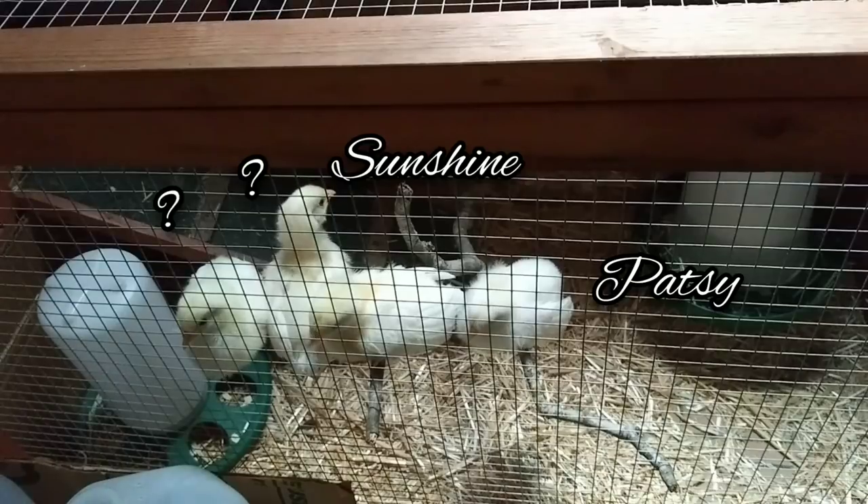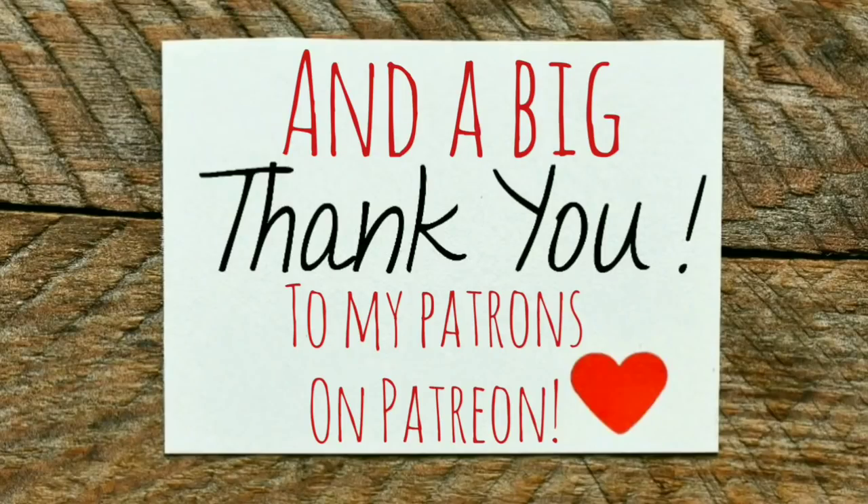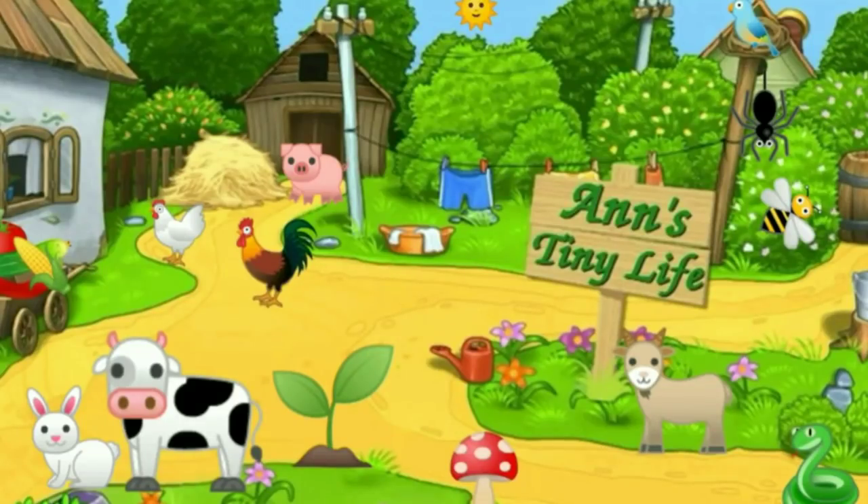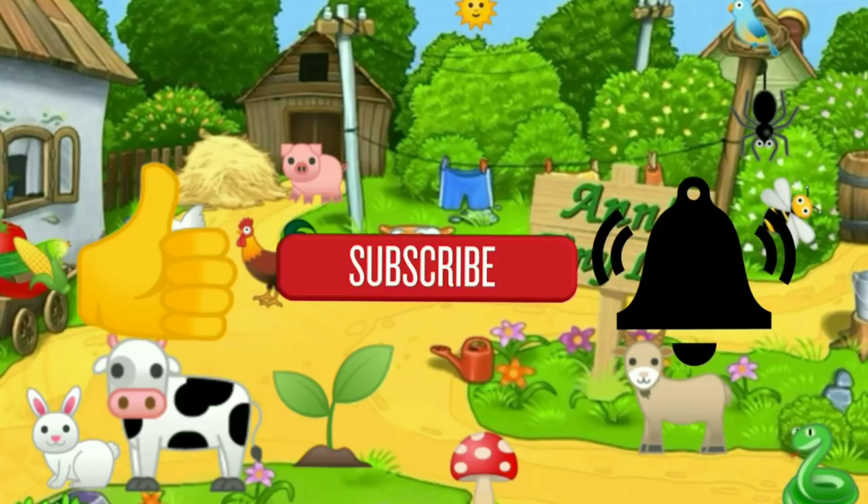That's all I got for you guys today. See you in the next video. Make sure you like, subscribe, hit the bell, and y'all have a good one.